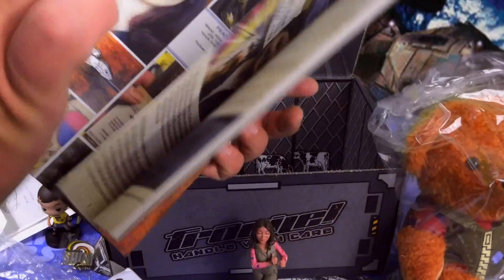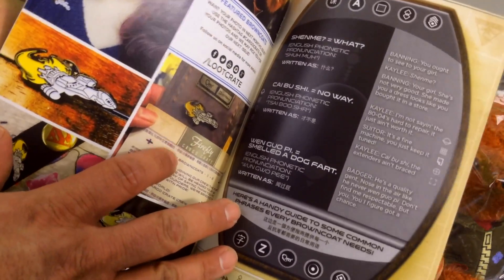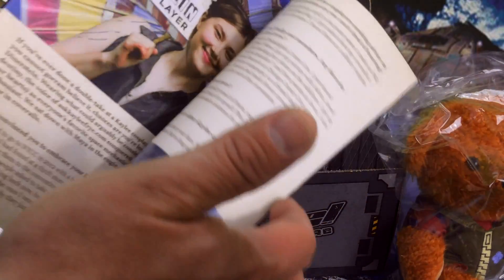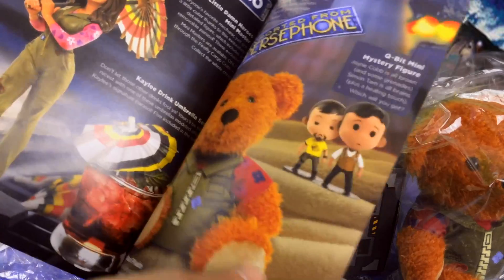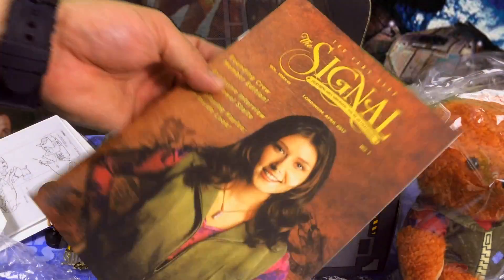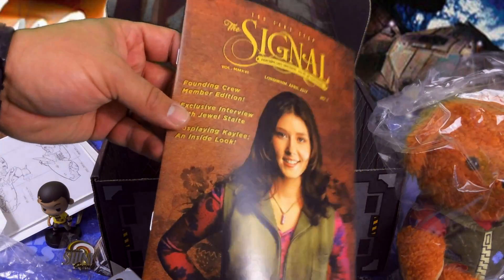This is the pin that was given out to founding members — really neat. There's also a 'How to Speak Mandarin' item covering all the items in the box. Typical — if you're a Loot Crate subscriber, you're used to getting something like this.